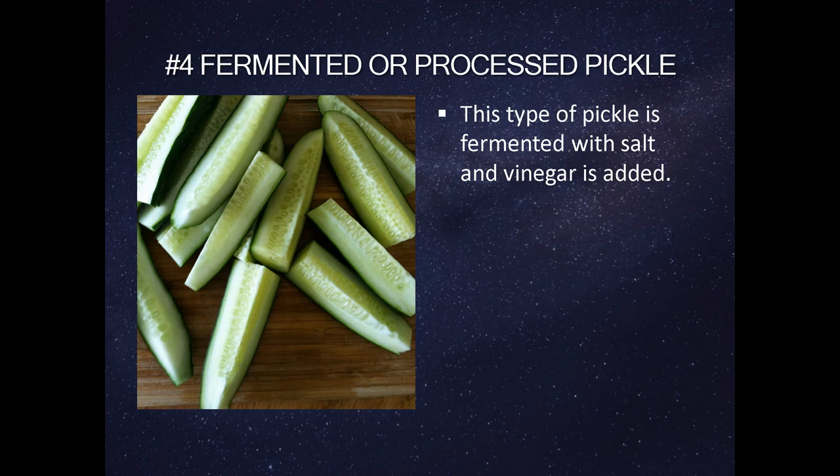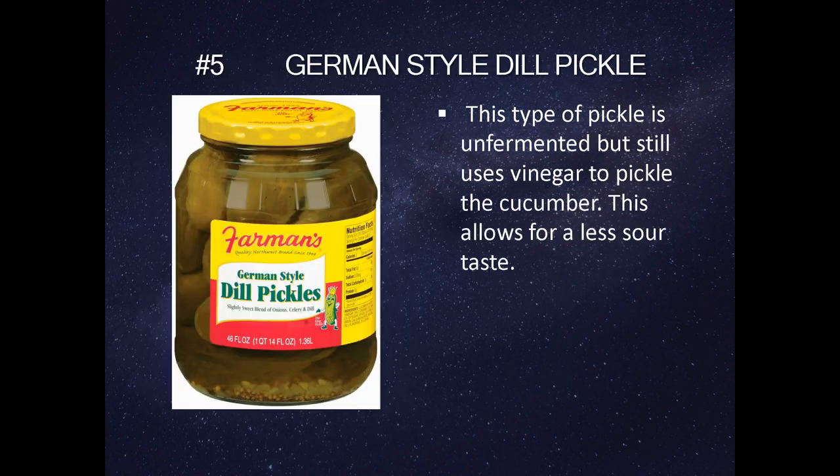Fermented or processed pickles — I don't even know what this one is. This is a type of pickle that is fermented with salt and vinegar. This type of pickle is unfermented, but still uses vinegar to pickle the cucumbers. Okay, basically, are they putting pickles and cucumbers together? Because they're basically pickled cucumbers. Like, what is up with this? This is unacceptable. But this allows for a low sour taste, at least.